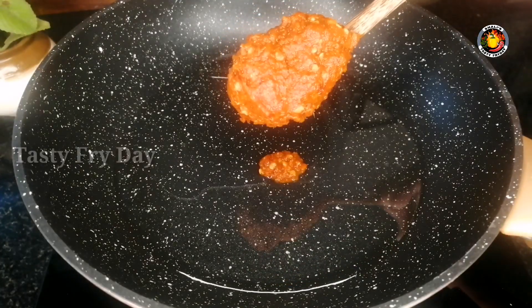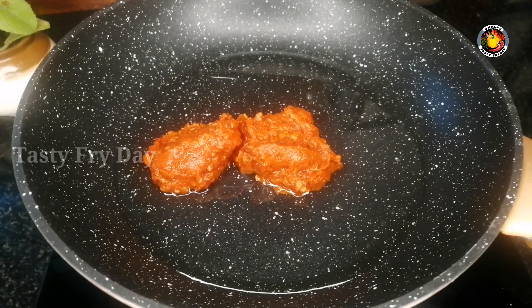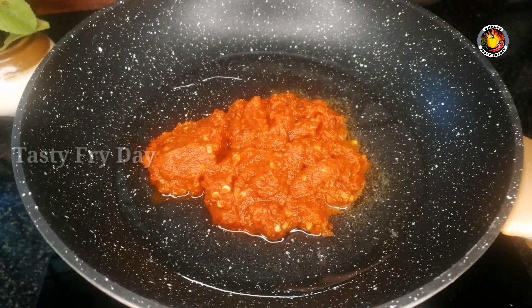I'll add to the pan. Let's do this masala. Let's put a paste in the pan. Put a paste in the pan, put it in the pan. We need to put this masala.